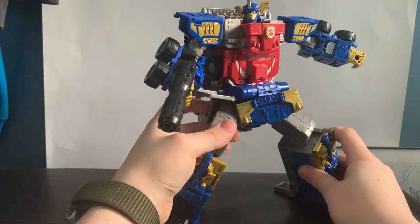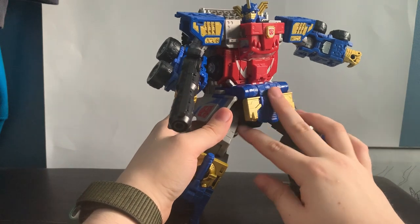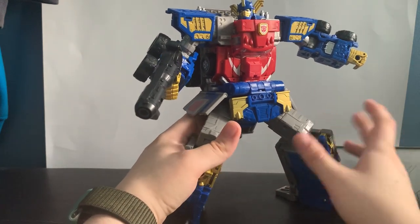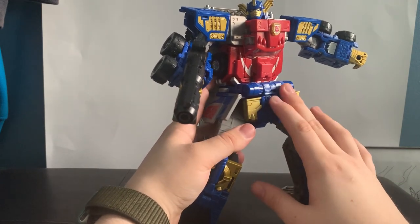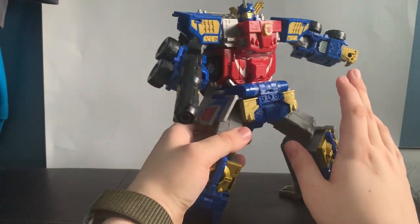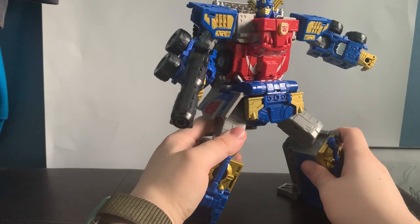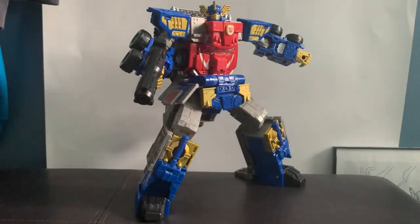And that has been my review for the Commander class Armada Optimus Prime. Give me a like, follow, subscribe, and all that fun stuff. Honestly, if you can only get one Commander class figure this year, I recommend him. This just has so much fun play value — it's a dream come true for me, fills that spot in my soul. This has been Reed Reviews signing out.